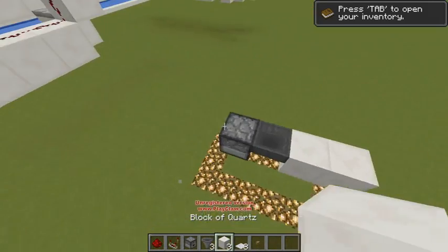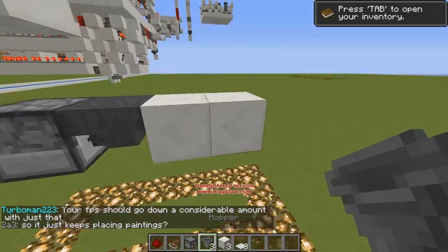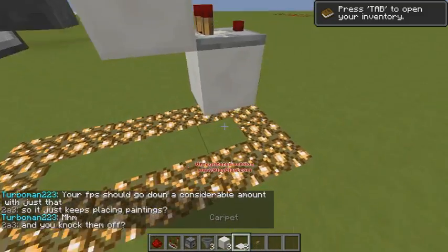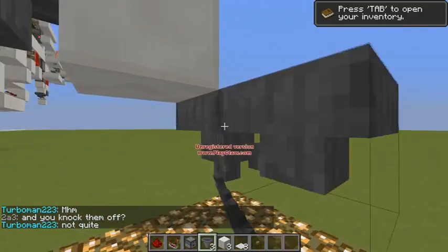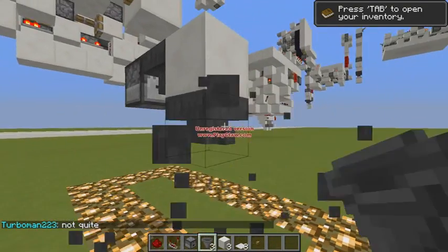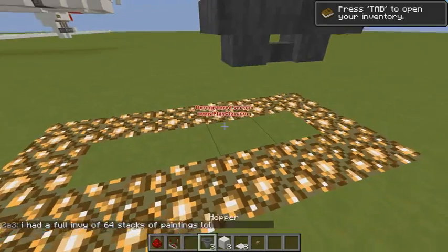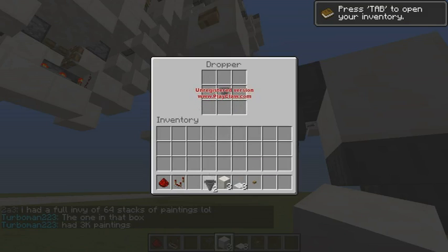Right here, this is gonna be your input, as in your button. This block right here is gonna lead down into a comparator, like so. Well, actually, before you place a comparator, put in two hoppers like so, a comparator right there, then put any item you want into one of those hoppers, and put any item you want into one of the droppers.